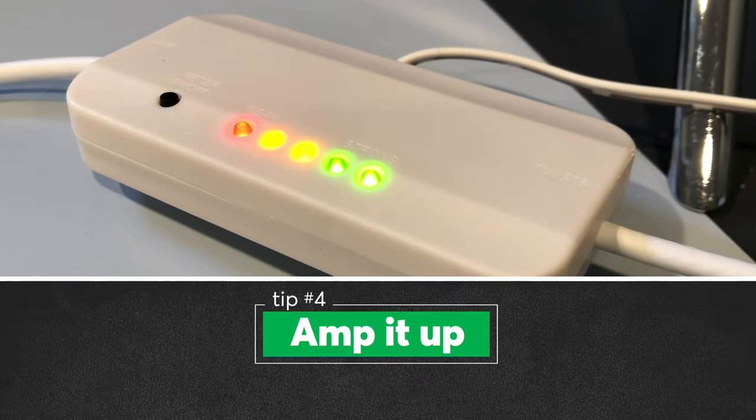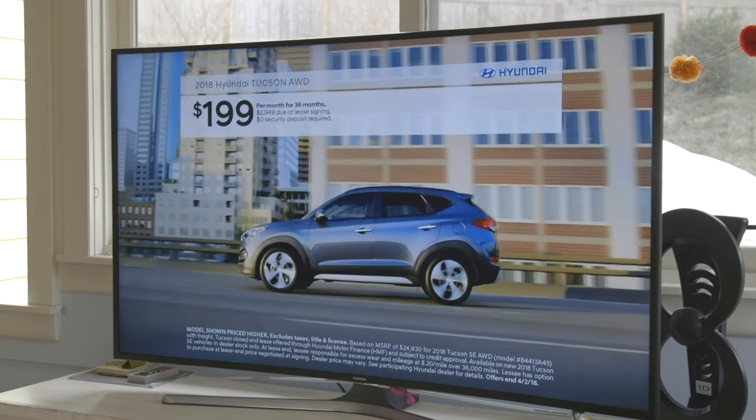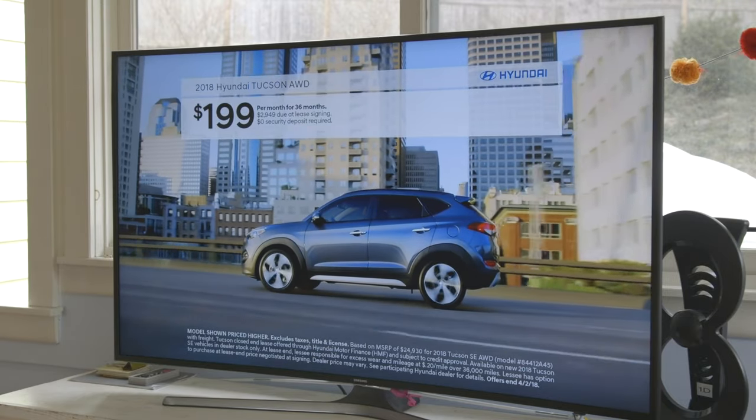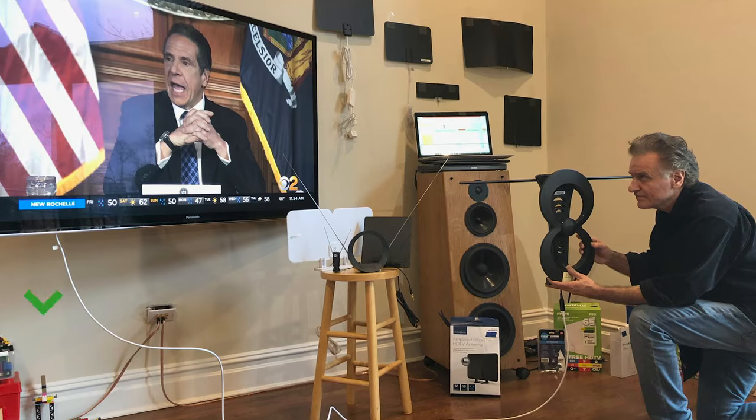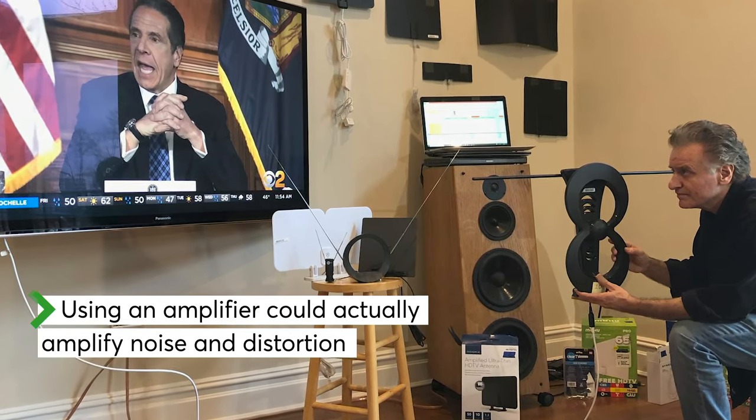Some antennas come with an amplifier which can boost the signal and help pull in more channels. It can also help if you want to split the antenna signal over two TVs. But our tests show that antennas with amplifiers aren't always better than those without.